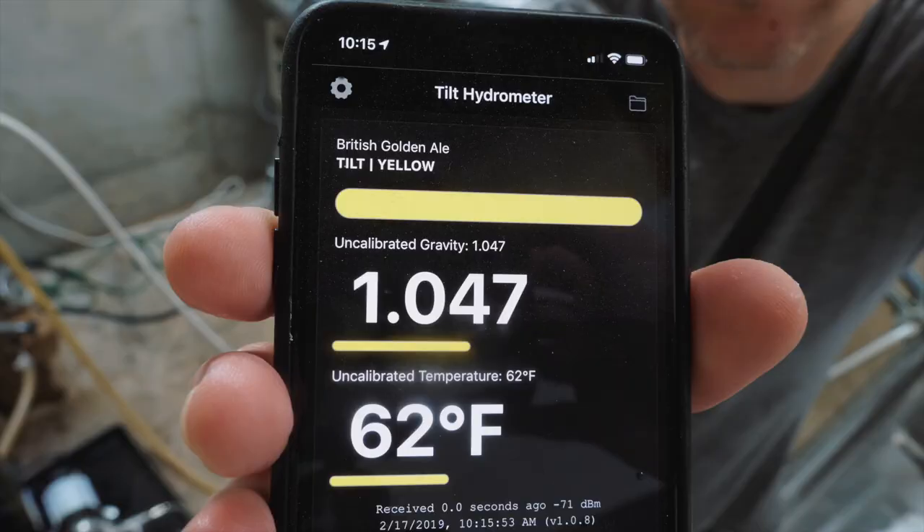The gravity came in at 1.047, but we were going for 1.049, so close enough. I've now put it in to ferment. I've set the temperature to 68°F, where I'll leave it for a couple of days, then ramp it up to probably about 72 just to finish it off. So that's it — brew day done, apart from all the boring clean-up.